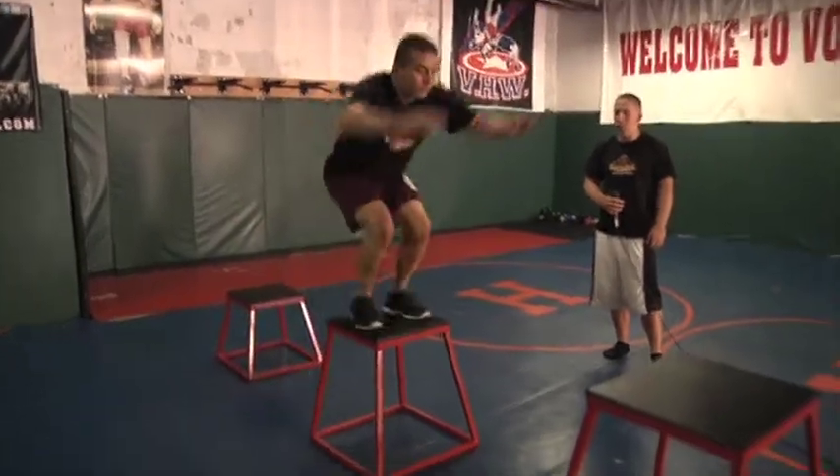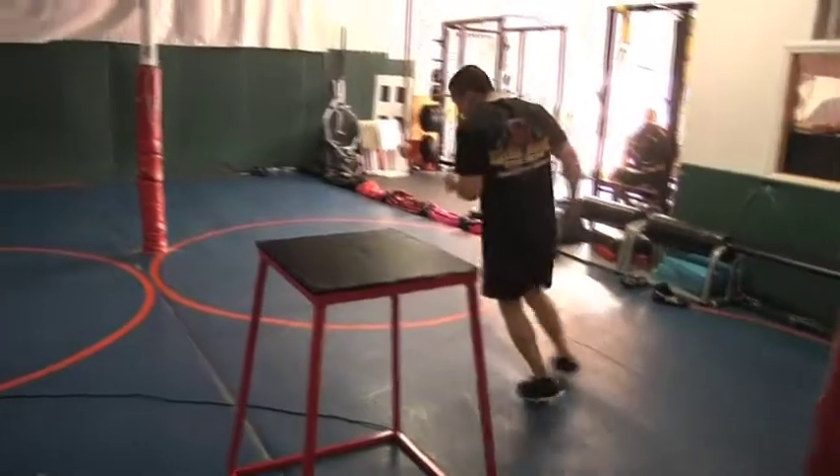There's no way to do this exercise slow, so it's a great exercise to develop explosiveness in athletes. As soon as Eddie hits the floor he's exploding up all the way to the top box, landing athletically.